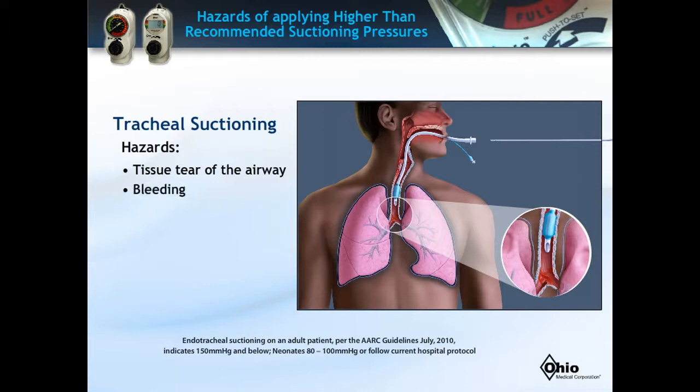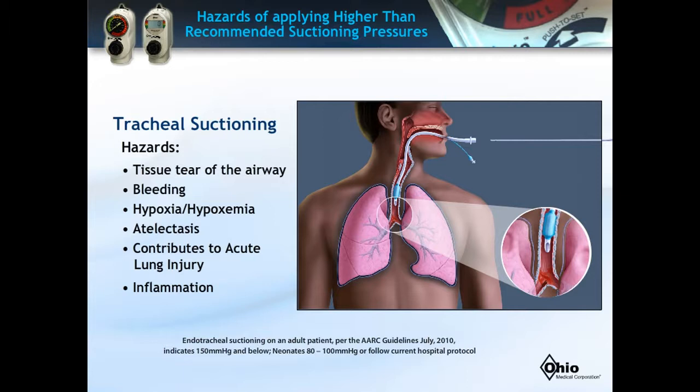Other damage can occur from too high of pressure, such as hypoxia and atelectasis, that can contribute to acute lung injury and inflammation. Now that you know the potential hazards resulting from improper technique or incorrect settings of the regulator, let's learn ways to avoid these complications by starting with the proper setup of the vacuum system.